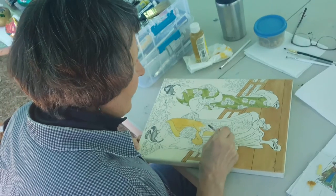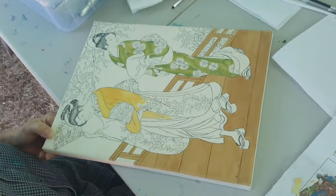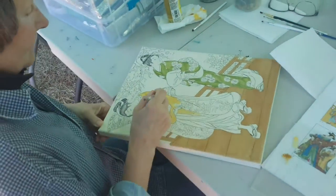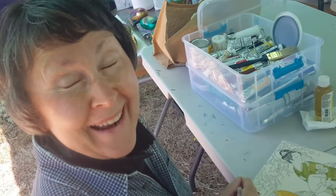What's Bee working on today? She saw a book in a bookstore and is using it for reference.